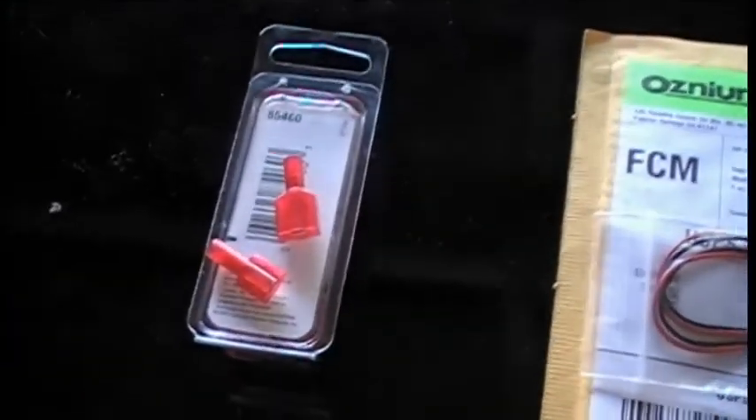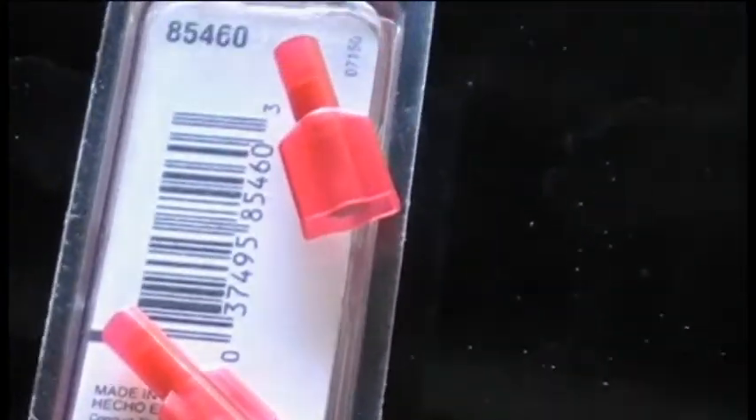Next you're going to need some of these types of connectors. There will be a flat one and then the spade — the spade in male and female, basically. You'll need some of those closed, preferably like this.